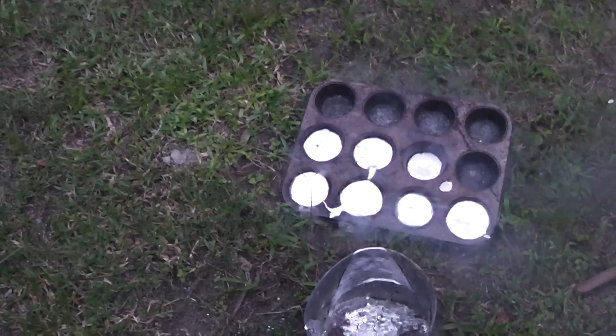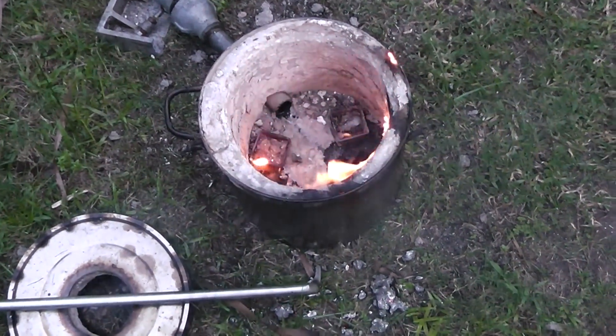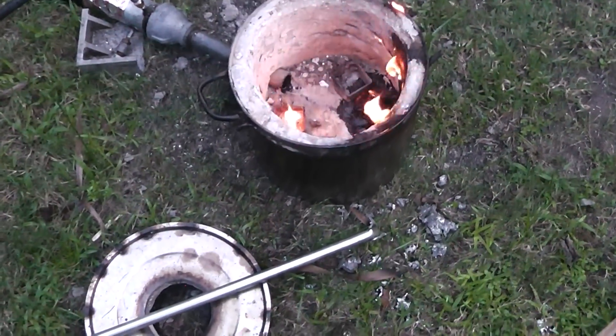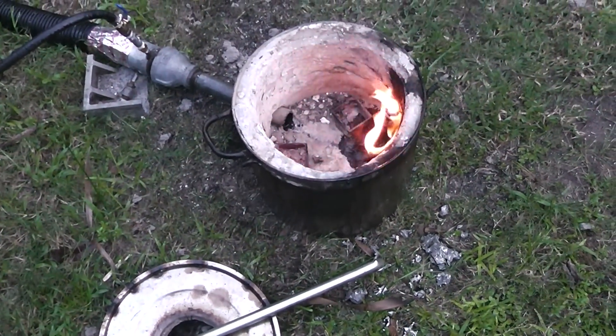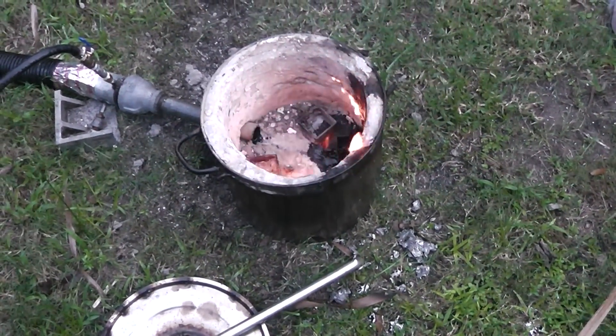We're going to make famous aluminum muffins. Okay, we'll let that cool off. Boy, this thing got extremely hot. I'll have to see how much fuel I used to estimate the KW that I burned over the past 30 minutes.